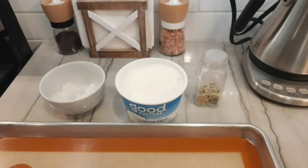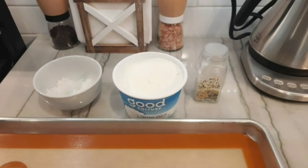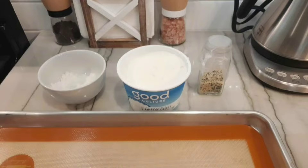My next treat is some cottage cheese flatbread — just a little salt, cottage cheese, and some bagel seasoning.